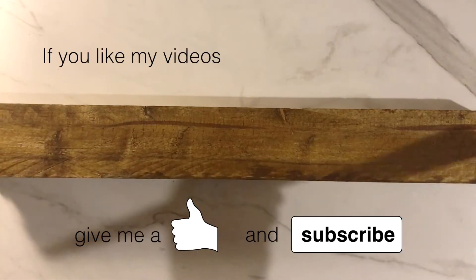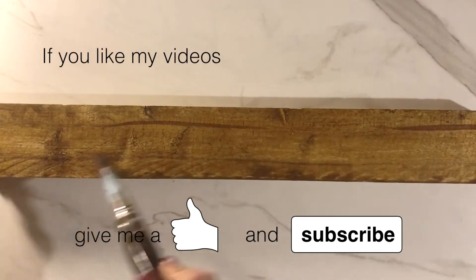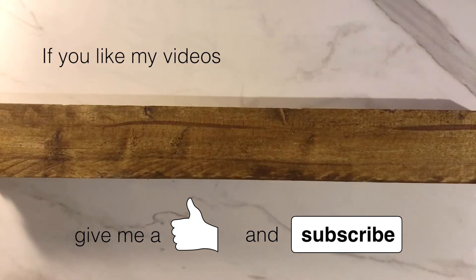And guys, if you like my videos give me a thumbs up and subscribe. I would be so happy!